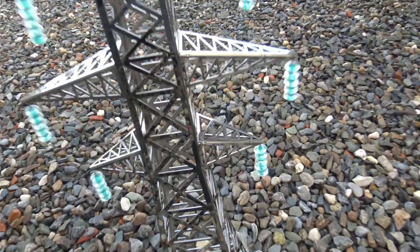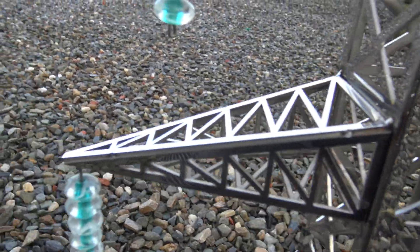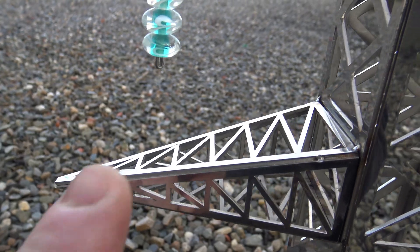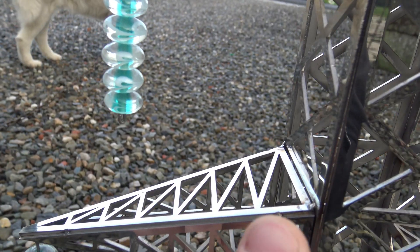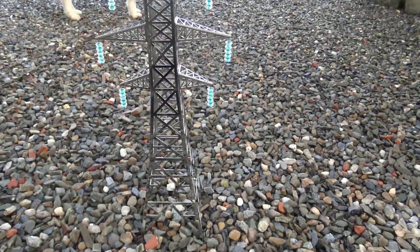I've TIG welded it all together. As you can see, you'll see the wee small TIG welds here at the corners. There's one here — if the camera focuses. There's one there. And it's a really nice piece.